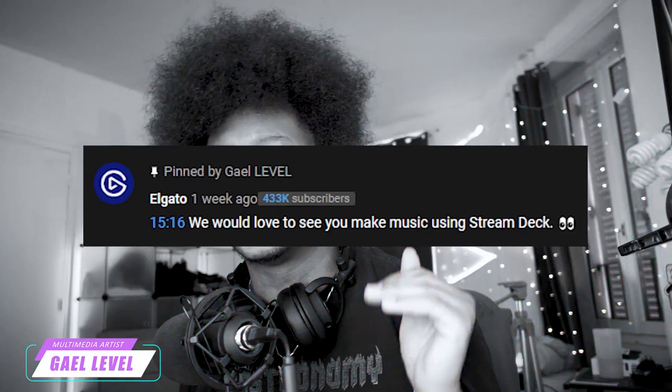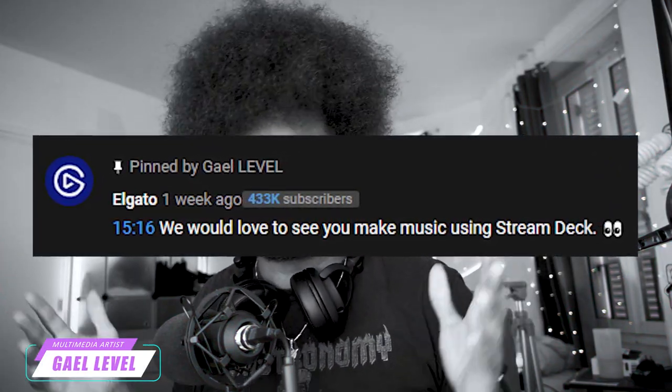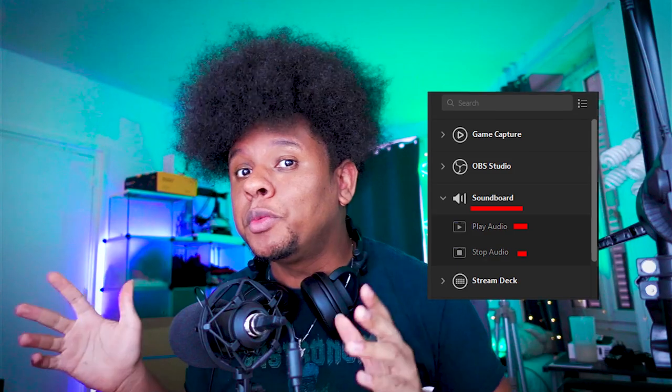You heard that right. When I made my video about the Elgato Stream Deck the other day, I mentioned that I could possibly make music with it, and Elgato commented. They were like, hey, we would love to see you make music with this, and I was like, are you challenging me, Elgato? So I checked it out. Now, I know that Elgato is compatible with a bunch of other MIDI software that allows you to do that simply, but it's not a challenge. The challenge is to use Elgato's integrated soundboard features and then one software to record whatever I'm going to record.